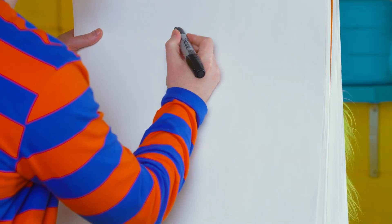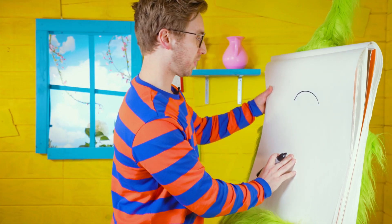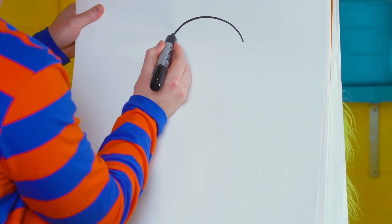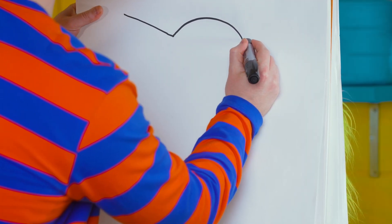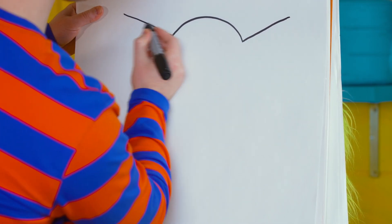First we're going to start with a rounded line right here just like that — that's the top of his head. Next we're going to come over here and draw a straight line out for his ear. Let's do another one over here — straight line out and make sure that those lines kind of match.